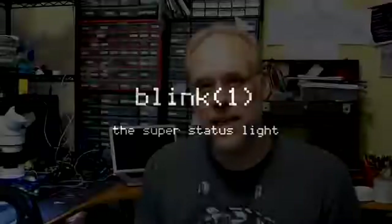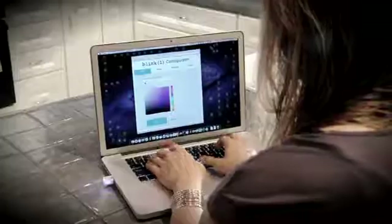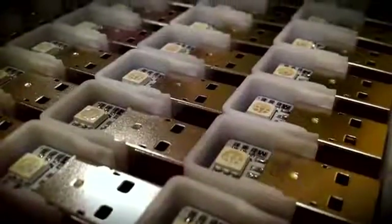Hi Kickstarter. You may have seen our project last year for Blink 1, the USB RGB LED. If you're not familiar with Blink 1, it's a small notification light for your computer that you can hook up to events that are important to you. These events can be on your computer or out on the web. We've been astounded at the success of the Blink 1 Kickstarter — thank you. Over the last year, we've sold over 7,000 Blink 1s, and the things people have done with them are amazing.